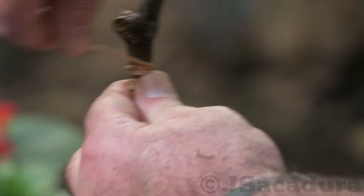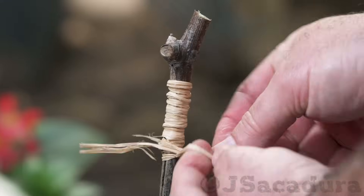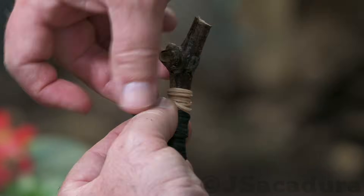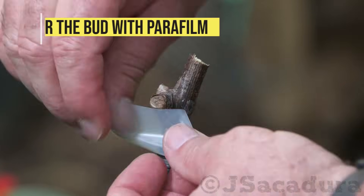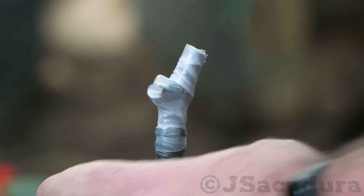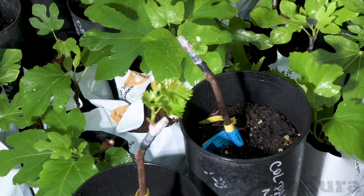Adequate graft pressure and protection is essential for graft success. Maintain a humid atmosphere in the first few weeks and avoid exposing the plants to very high temperatures, so the buds don't dehydrate.